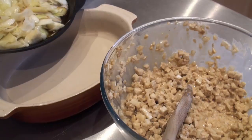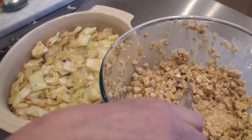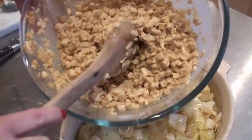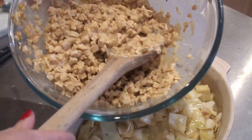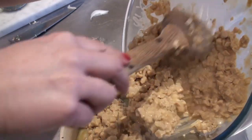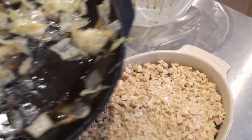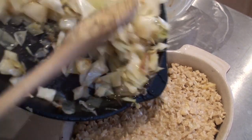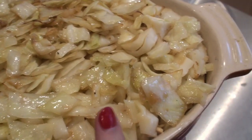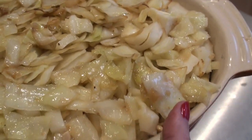Now you need an oven dish. Fill it with half of the cabbage, then add all of the tempeh mix — all that protein. It is super, super tasty. Then put it all in and flatten it out a bit. On top, put the rest of the cabbage. Put this in the oven for 40 minutes at around 190–200 degrees.